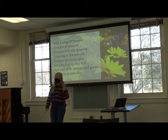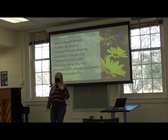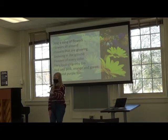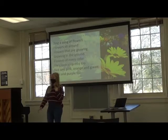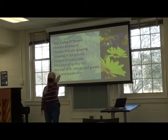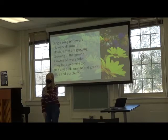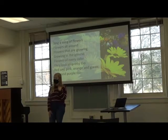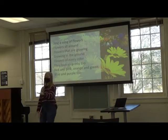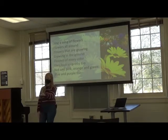Sing a song of flowers. [Students: Sing a song of flowers.] Flowers all around. [Students: Flowers all around.] Flowers that are growing. [Students: Flowers that are growing.]